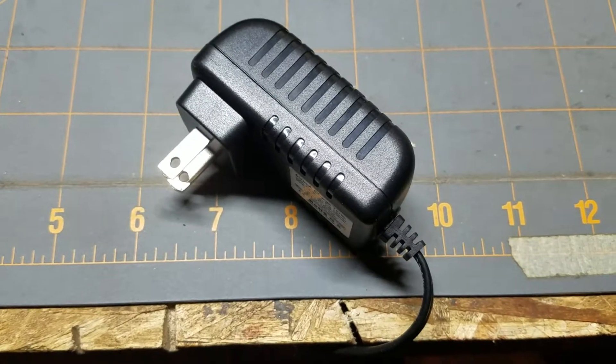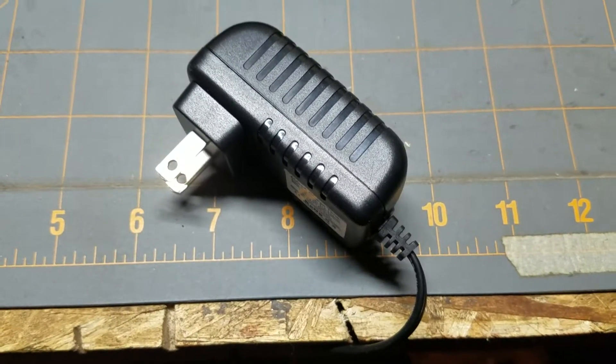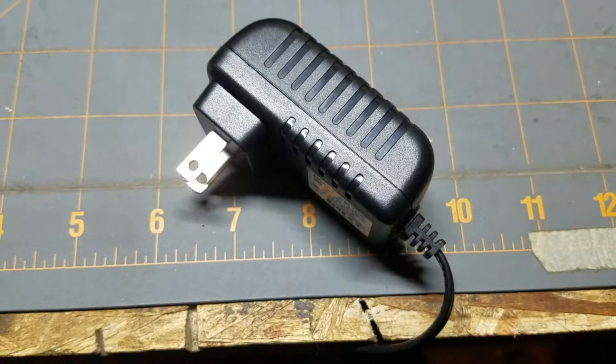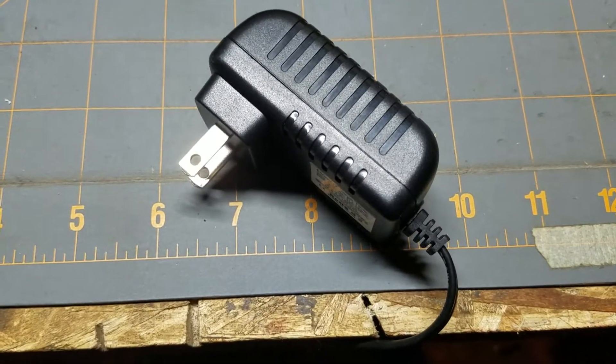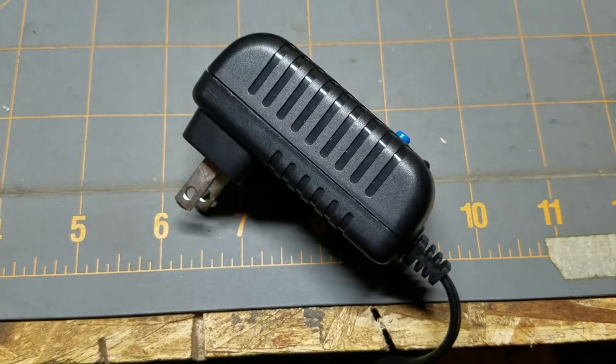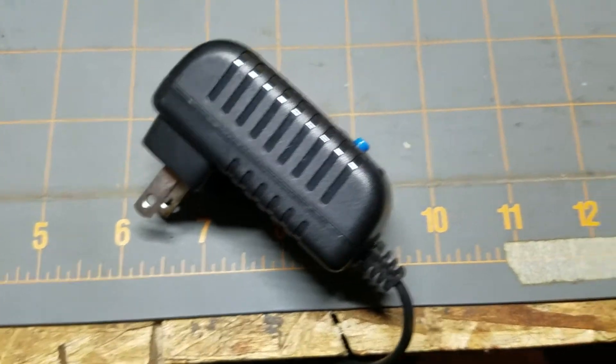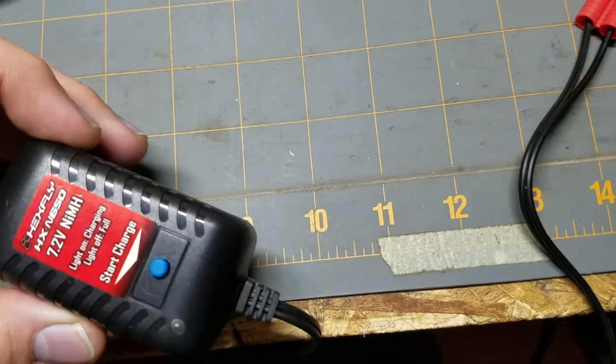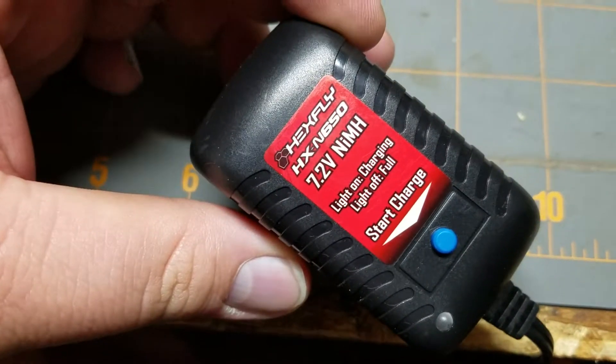I wouldn't recommend them. Honestly, you're going to be able to run your truck once a day on something like that, and if you get two battery packs, you're going to be basically charging all day long. Not only that, it's going to charge your NiMH and possibly NiCad — actually this one says NiMH only on it.